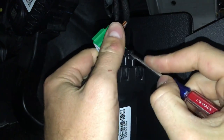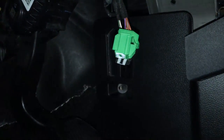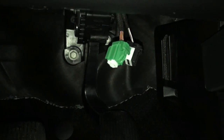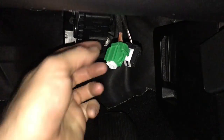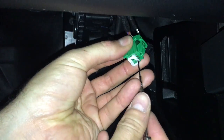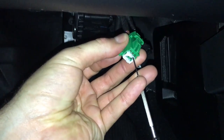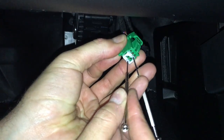After that, you simply press in on the black connector and it slides right out. To take the white piece out, you need to use two little screwdrivers to pull that system out.